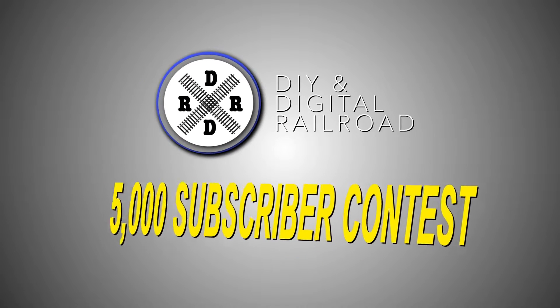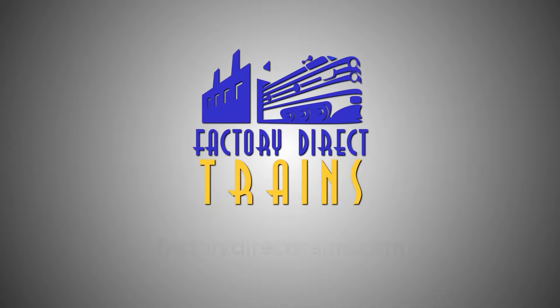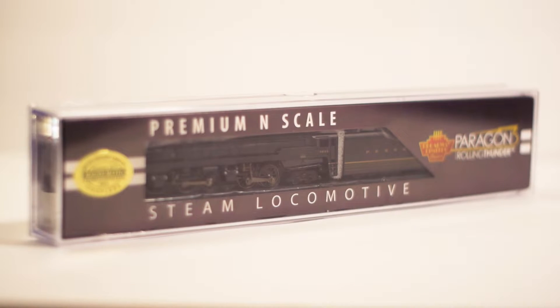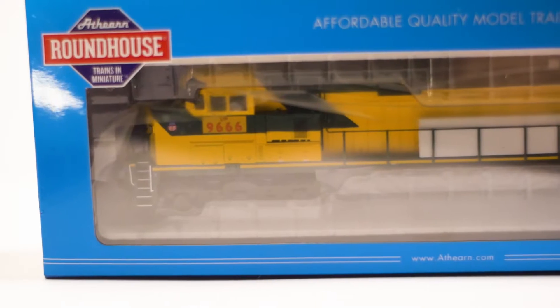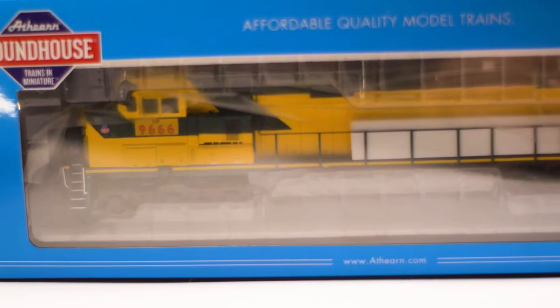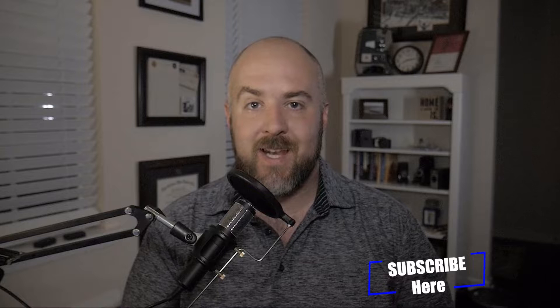Welcome back everybody. Go ahead and hit that subscribe button, like button, and bell icon so that you're eligible for the 5,000 subscriber contest sponsored by Factory Direct Trains. I'm giving away an N-scale Broadway Limited T1 with DCC and Paragon 3 sound, and an HO scale DCC Ready Athearn GE-9 in the Union Pacific Chicago Northwestern paint scheme. Hurry up and enter — I'll put a link on how to enter in the description below.